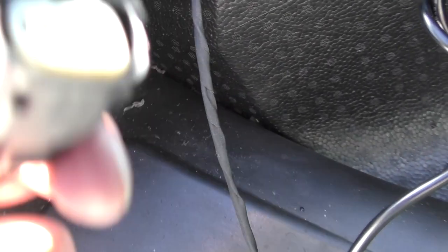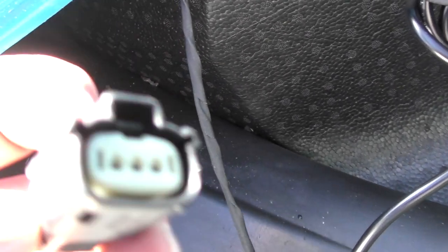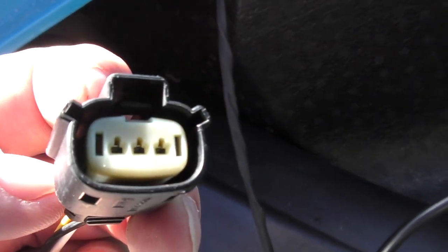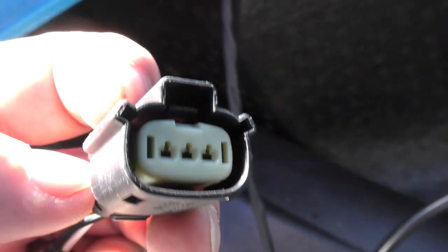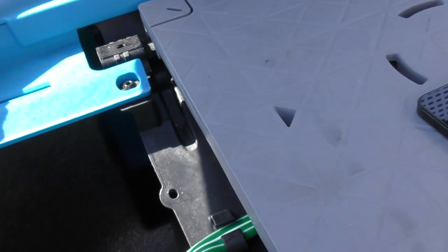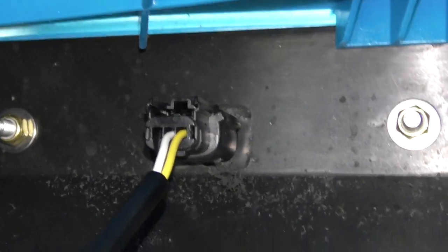I have disconnected my power. I don't want to have any power on while I'm messing with this. Not that 12 volts is going to do anything to me, but I don't want to accidentally short something out, so I'll do it without power. Then I'll just plug this in, finish it up on the other side, put our decking back in, and we'll be on.